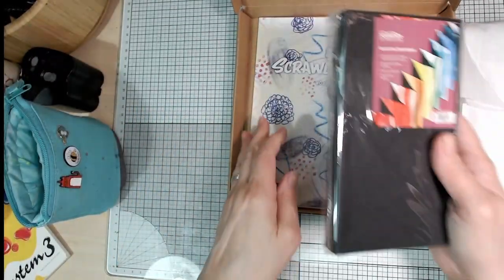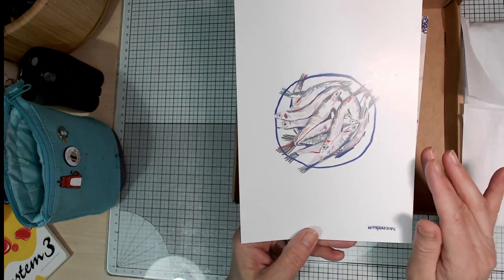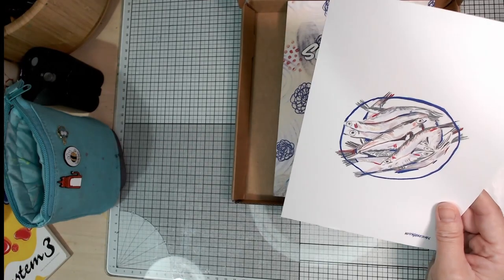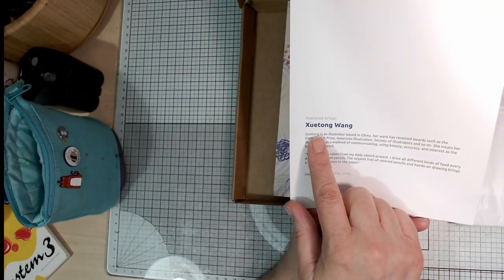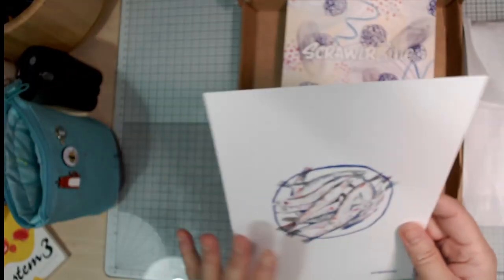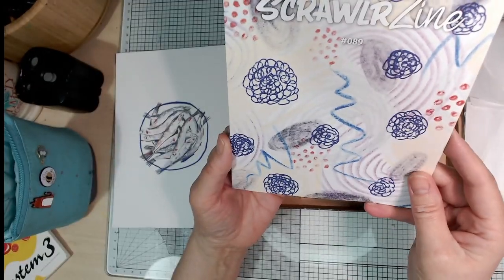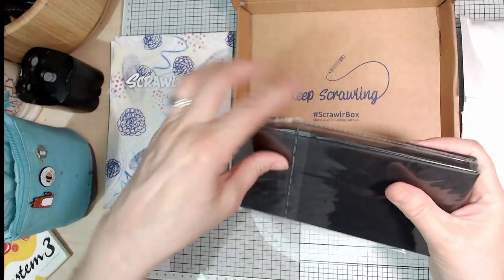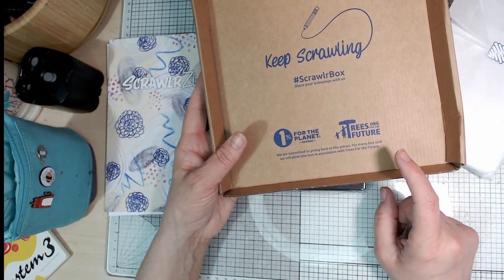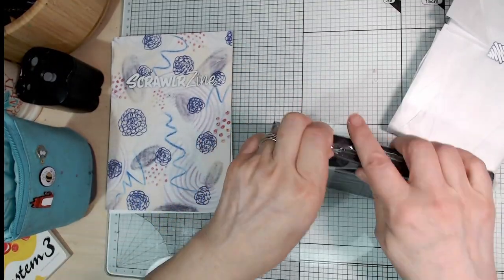Here's the main bulk of the supplies. You always get a Scrawler zine — and this is a different-looking one. There's always a featured artist who will have created a piece using the supplies in the box. I'm not going to try and pronounce their name because I'll probably say it wrong — their Instagram handle is there, based in China. And the box here says: 'Trees for the Future — for every box sold, we will plant one tree.' That's brilliant.